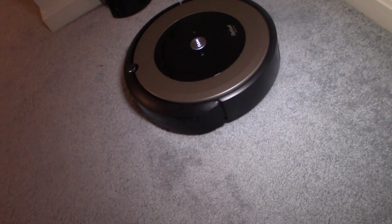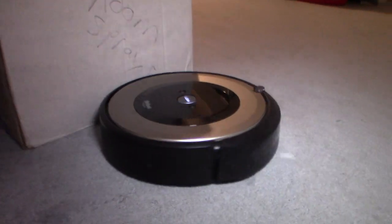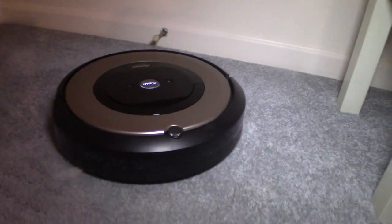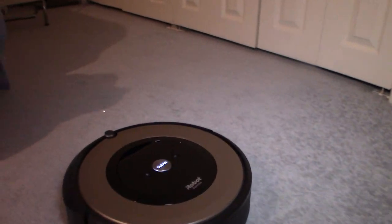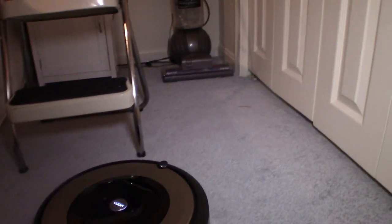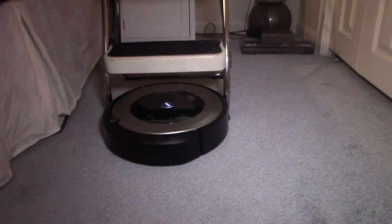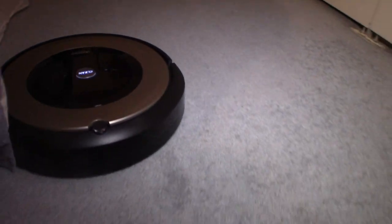But it did clean the whole carpet and did a decent job overall. It doesn't tell you when the bin is full — a little red light comes on — so you have to kind of watch it. The bin had to be emptied several times. It doesn't send you a notification, it doesn't stop, it doesn't park itself. If the bin is full it can't pick up anything, which is kind of a waste. This carpet hadn't been cleaned in a while, so maybe it was too much for it or maybe the room was too big.